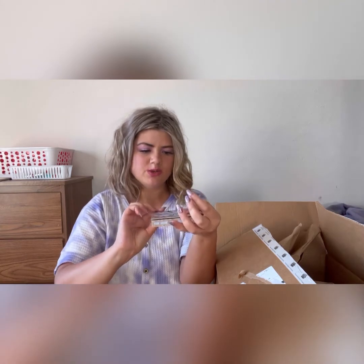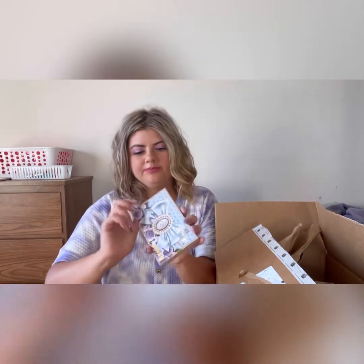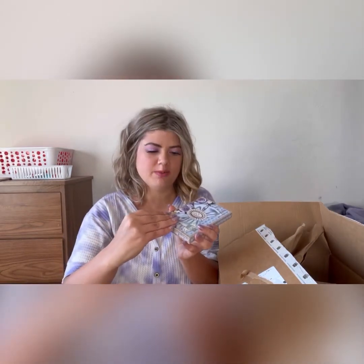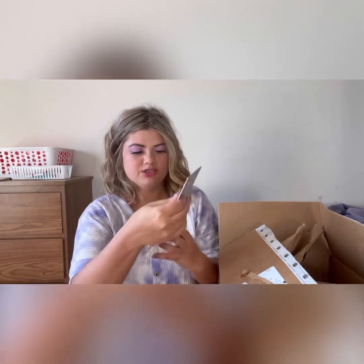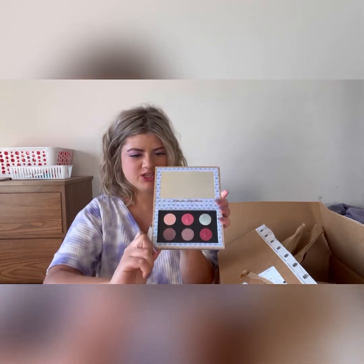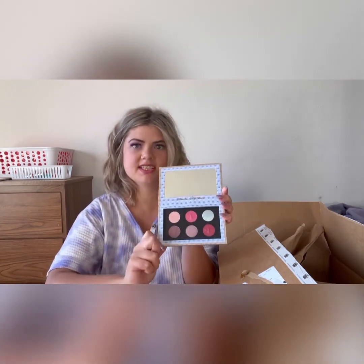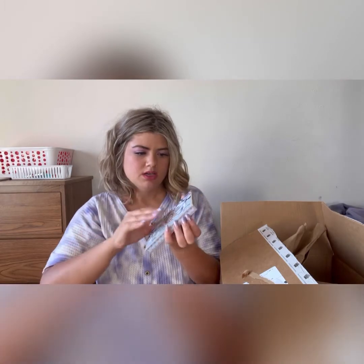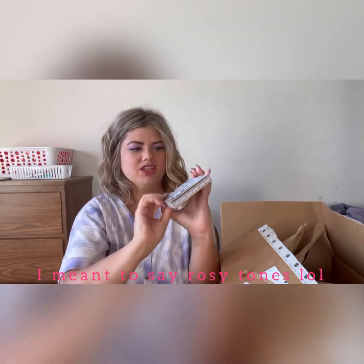I was going to pick up the new Natasha Denona pastel palette, but I just knew that I would use these tones more. I'm trying to be a lot more intentional with my makeup purchases. I know a pastel palette would probably be cute and I'd probably wear it throughout the summer, but this I know I would wear all year round because these are mostly pinky tones and I wear pinky tones all the time. I really like the packaging on it too — I think it's really pretty.